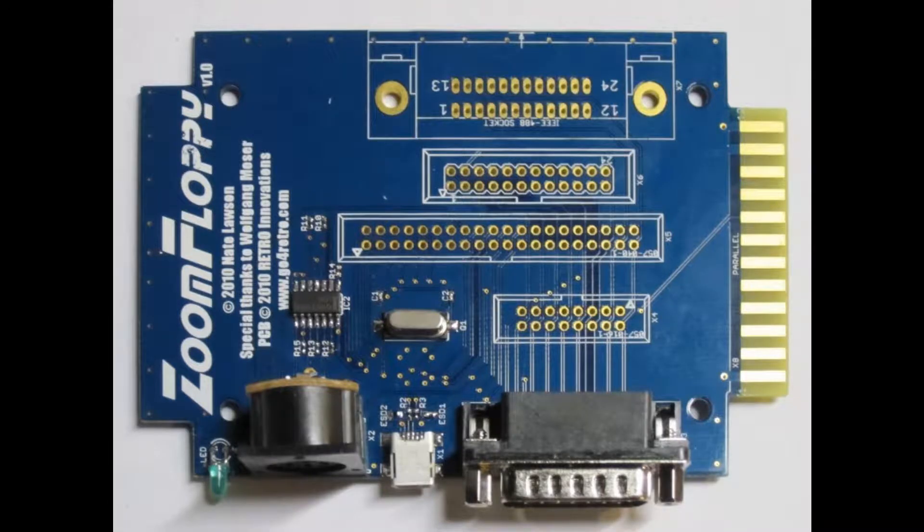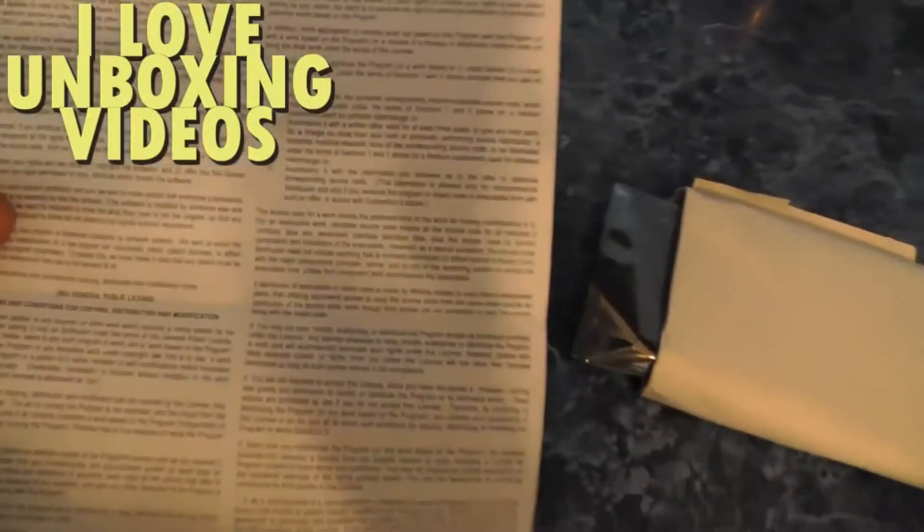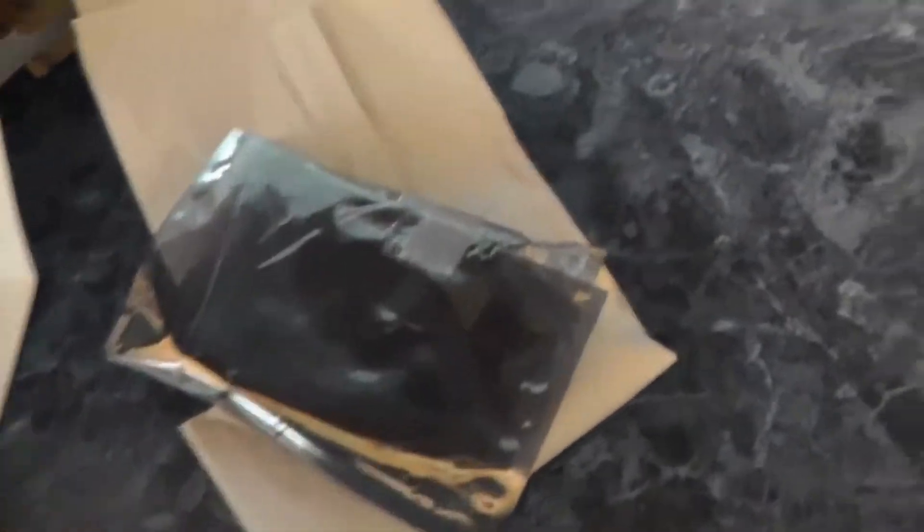In this video I want to show you how to use your ZoomFloppy. It came from the box and took less than a week to get, so let's go ahead and open it. We have an invoice and a bunch of other stuff — that doesn't look important, so throw that stuff away. Let's open this up and check it out.